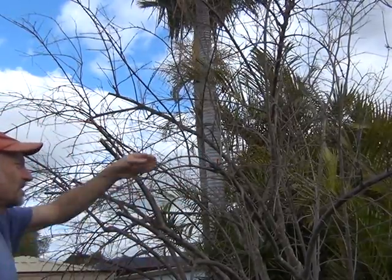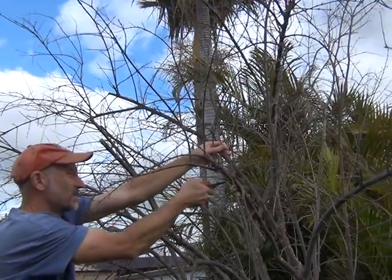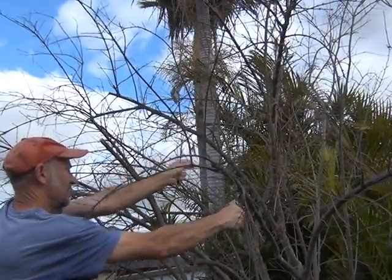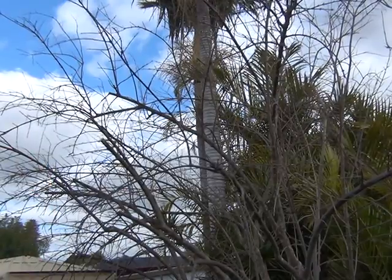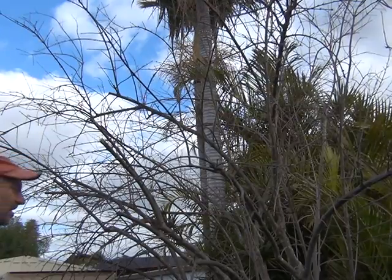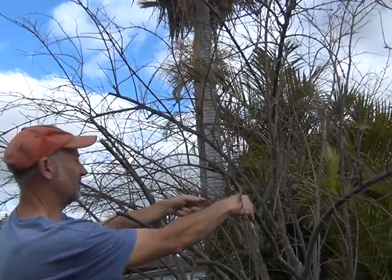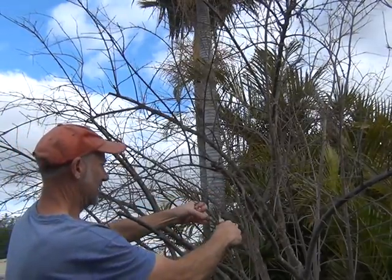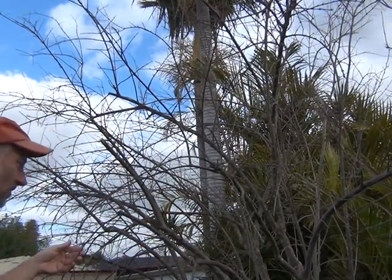I've got some branches here going up in the air — just taking that back to the main stem. One here that's going up and across; some of them will make good cuttings, so into some water. This one's crossing down into here so I might just take that off. Just reduce this one — might get some fruit off of those.